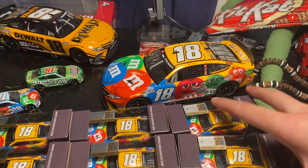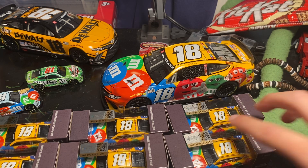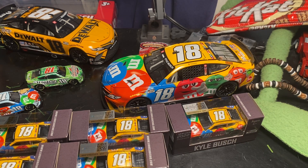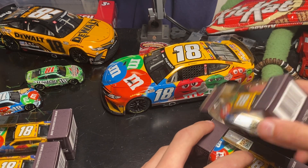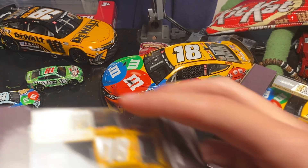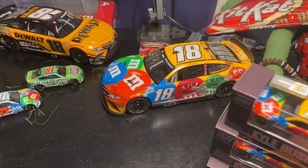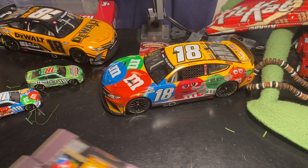I'll definitely be keeping one in the box as-is, and I'll try and make an ornament with one. I'll put the others off to the side. If I really wanted to, I could look and see which one has the perfect Goodyears and all that and keep that one in the box, but I don't feel like it.